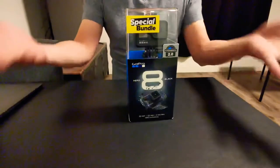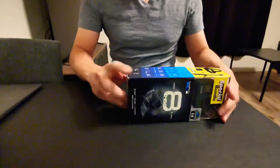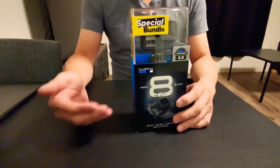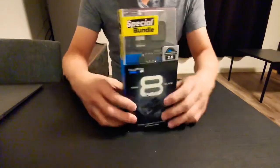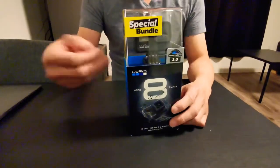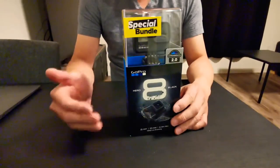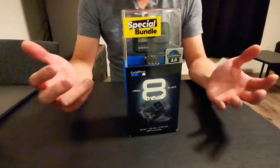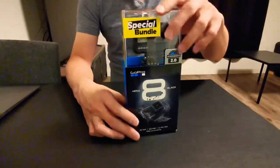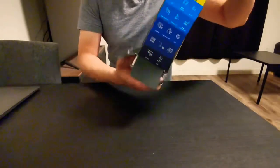So let's do an unboxing. As you can see, I already opened it. The reason is when I was at Best Buy, the sales staff couldn't believe that GoPro was able to pack all these accessories into the exact same box as the original GoPro. So after I paid for it, we decided to open it right there. And we were surprised to find out that GoPro did a really good job of packing everything in this tiny box.